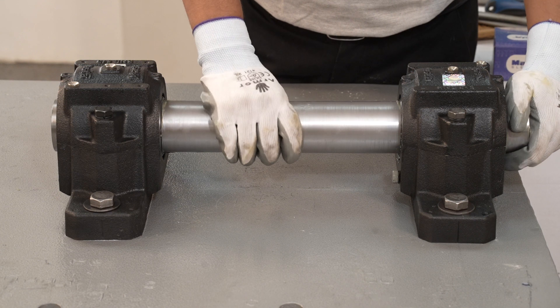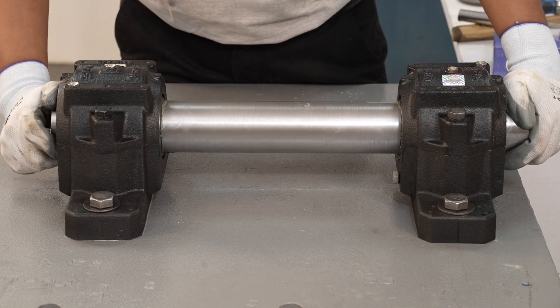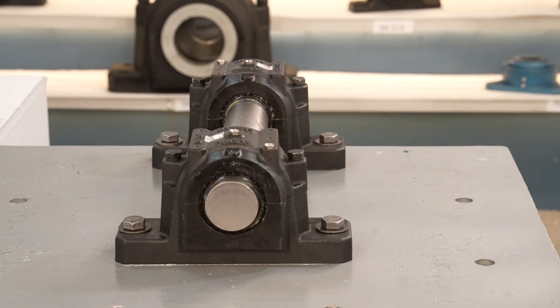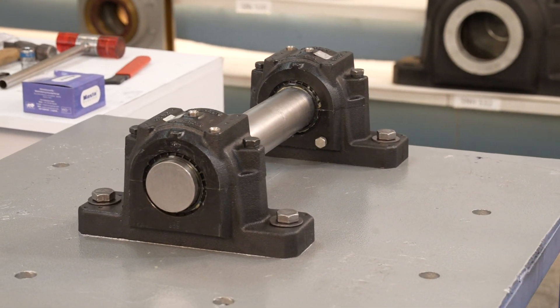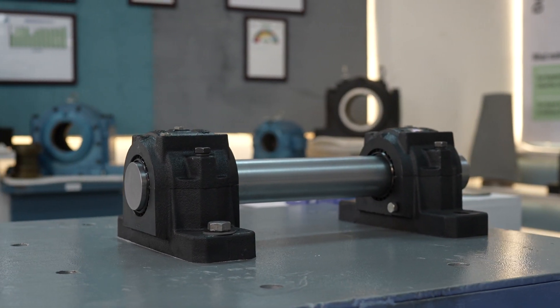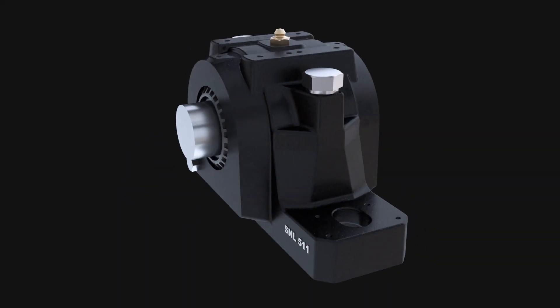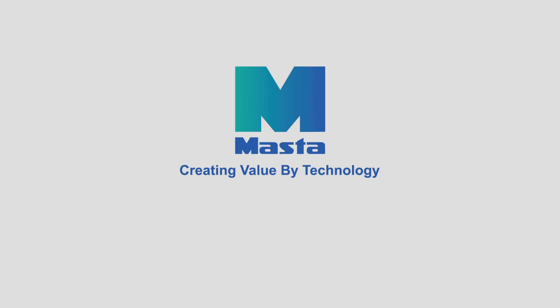Verify the proper fitment of the assembly by manually rotating the shaft and ensuring it rotates smoothly. Remember that a proper assembly of bearing and housing not only ensures the reliability of your equipment but also contributes to its longevity and trouble-free performance. Thank you for choosing to view this video on proper assembly guidelines for bearing housing. Your equipment deserves the best — please stay tuned for more informative videos from Master.